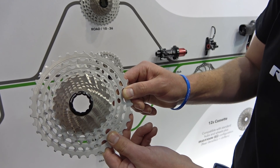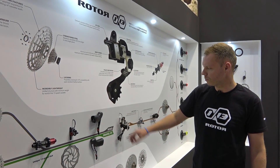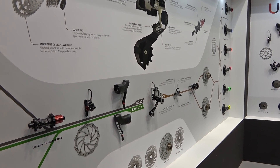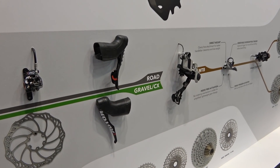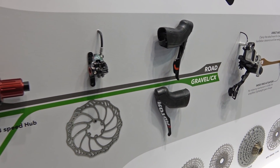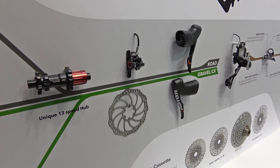In our road and gravel combination we have the same shifters that we developed for the hydraulic UNO groupset, minus the front derailleur shift paddle. The brake calipers and brake discs are the same, and again the hub system includes the same design for the 13-speed cassette.